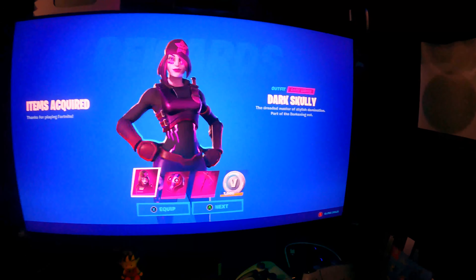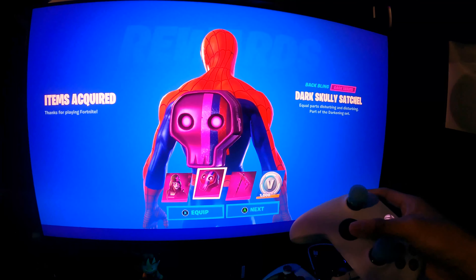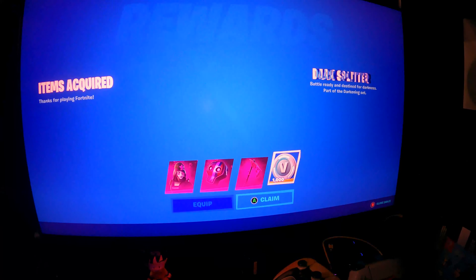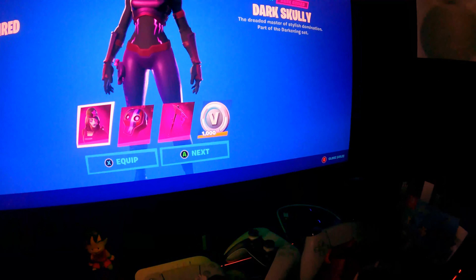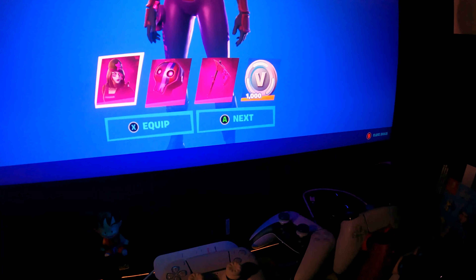Please give it to me — let's go! Now I'm happy! So there it is guys, we redeemed it — this is live, this is not fake — Dark Scully! The backbling on Spider-Man — let's go — Chapter 3 by the way. The Dark Splitter Pickaxe — let me swing it. And the 1000 V-Bucks — let's go! Let me take a screenshot of this. The quality is sick — it's actually clean.